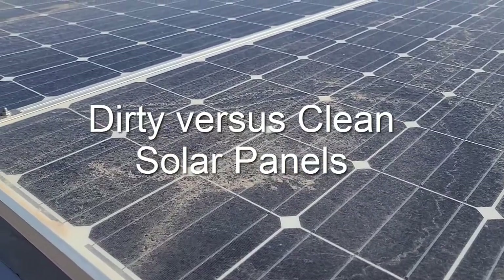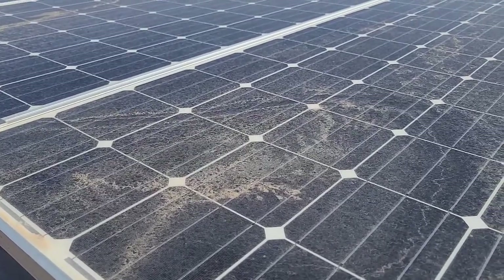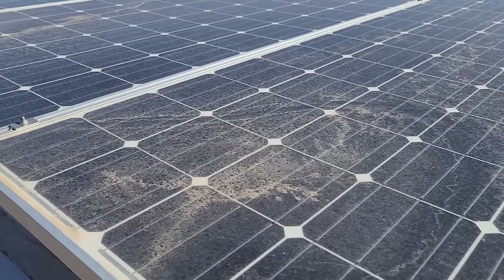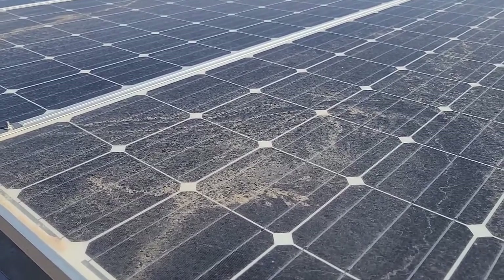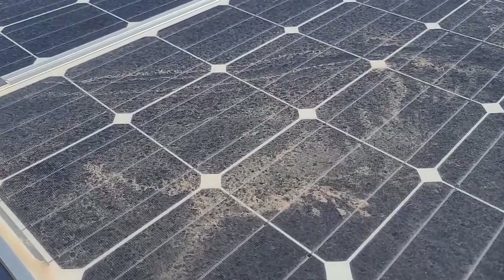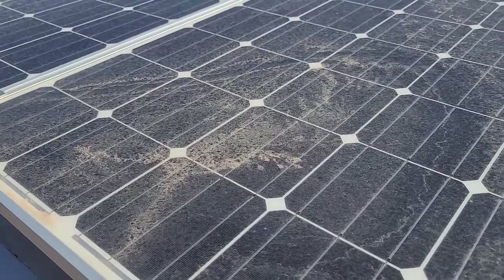When you mount solar panels flat — and also if they're mounted on a slope — over time dirt will accumulate. Especially on a motorhome that is always leveled out to sit flat, this panel also has the issue that water accumulates on it, so it's quite dirty. I want to show how much of a difference actually cleaning the panels makes.